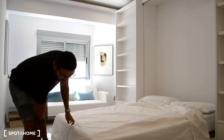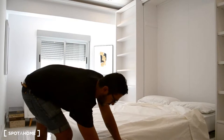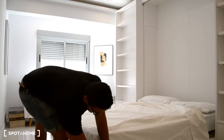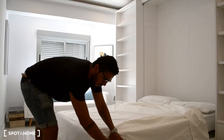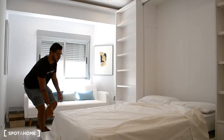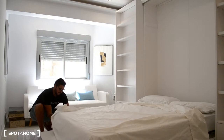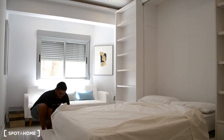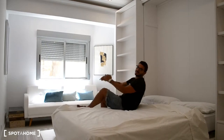But this is key — what you gotta do is, once it is down, you have to take these metal pieces and slot them in like that. Otherwise, it will just break the table. So you just have to make sure that you do it at each side of the bed — like that. Voilà. You can just sit and relax.